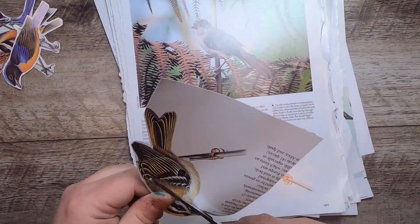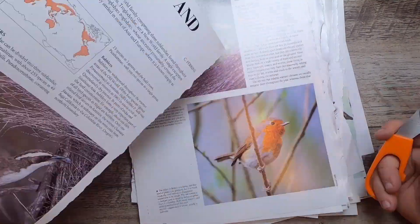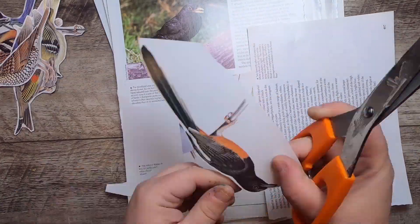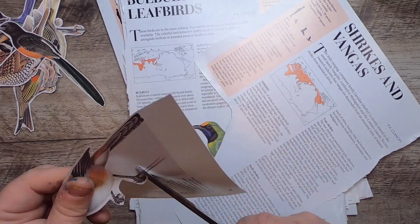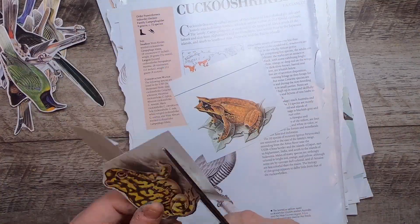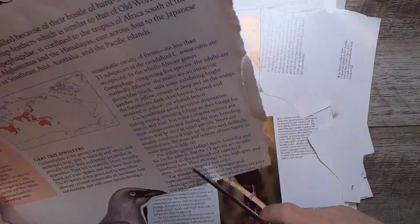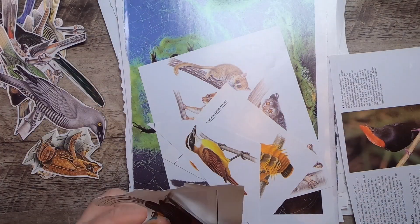What I like to do with fussy cutting is actually sometimes referred to as kiss cutting, where you leave a little bit of a white border around. Kiss cutting is a little fussy too in that you've got to try to make sure the borders around the object you're cutting are pretty similar, so that it looks neat and tidy like a sticker. I typically will ink them when I'm putting them on a project.